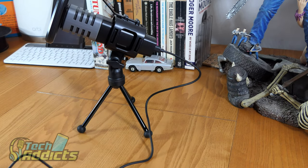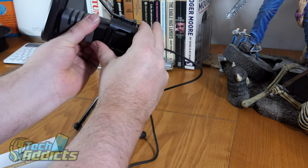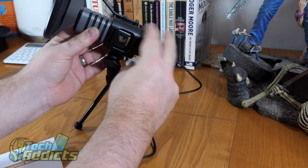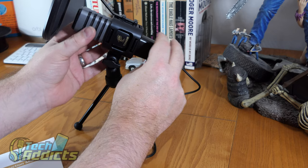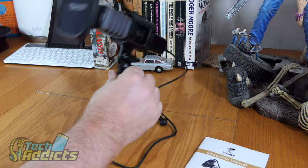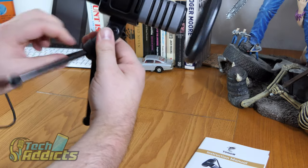The instruction manual shows the picture of the Tonar microphone on the front, and I'm just noticing that the Tonar emblem appears through the cut-out of the shock mount, which is actually a really nice design — very simple and quite elegant.